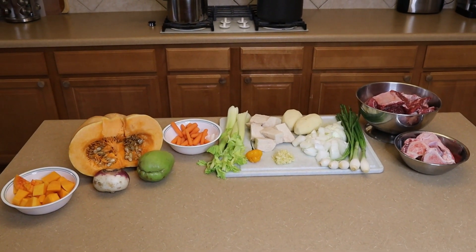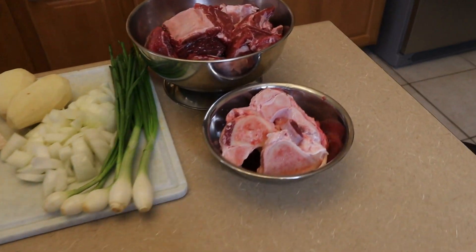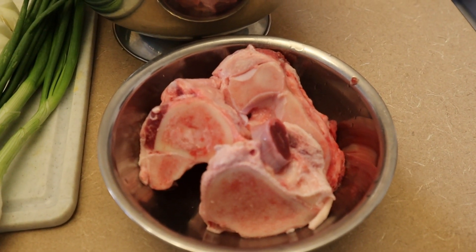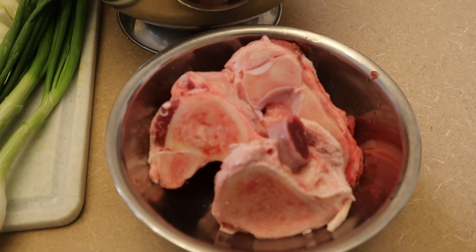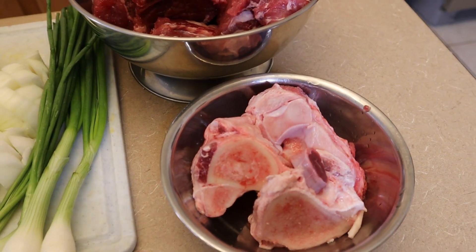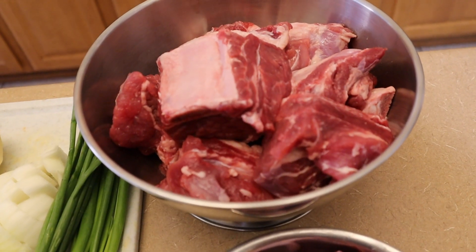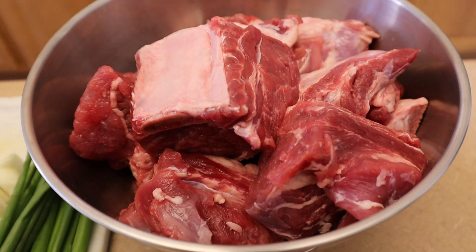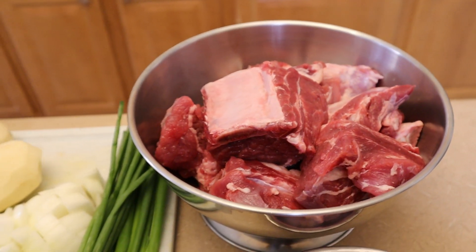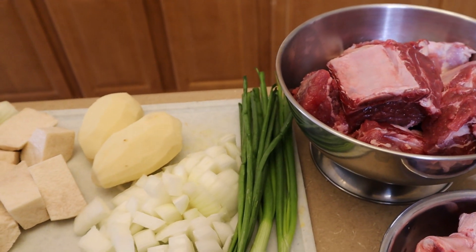For our beef soup ingredients today we have beef bones, and those are washed very carefully because the larger bones sometimes have some bone fragments left on them after they've been sawed. Make sure you wash your beef bones good. We also have about three and a half pounds of beef short ribs. I like to use the short ribs because they have such a beefy flavor — really, really tender once you've cooked them properly.